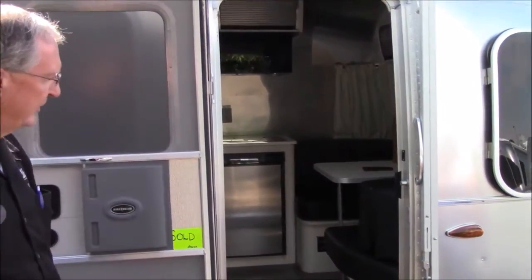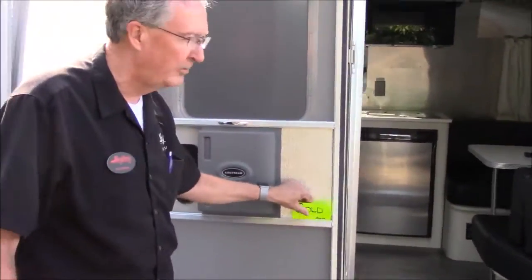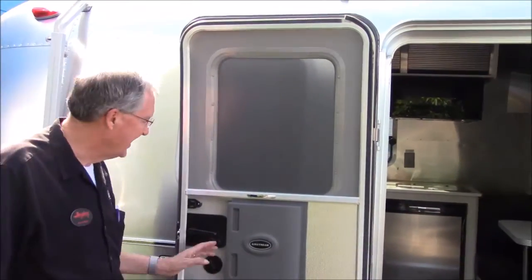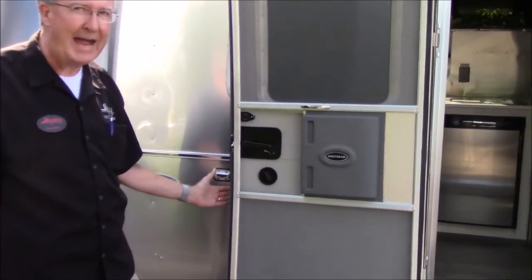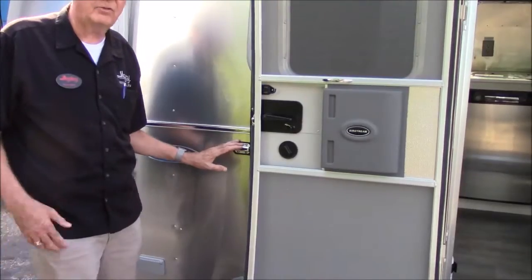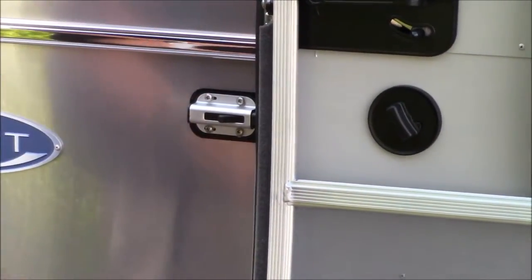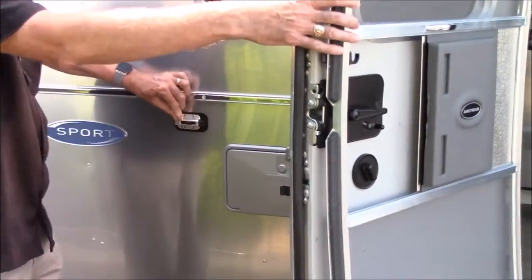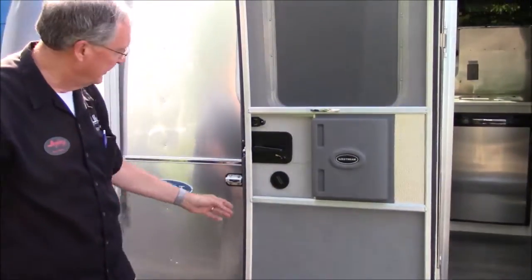We're standing right here by the door of the Airstream so let's start with the door. We don't need this sold sign on here anymore. Everybody knows now it belongs to Taren and Donna. The Airstream door when you open it actually latches back to the side of the trailer so the wind can't catch it and whip it around on you. It's real easy to unlatch. Just slide that over with your thumb. Just be a little gentle with it when you put it back, but that holds it in place.